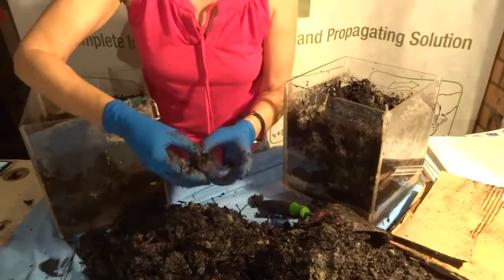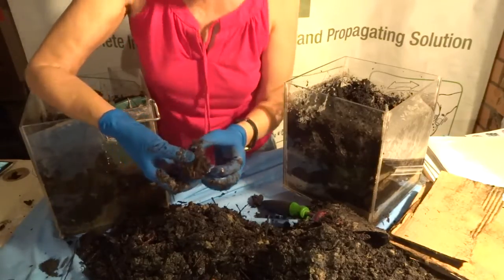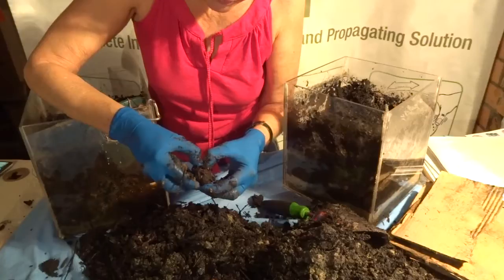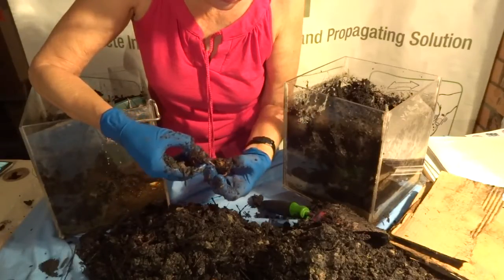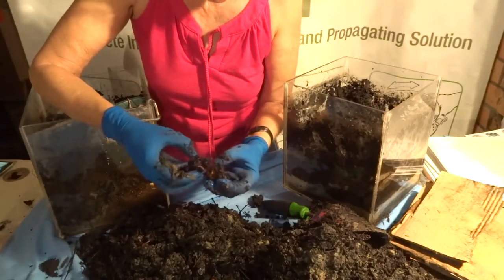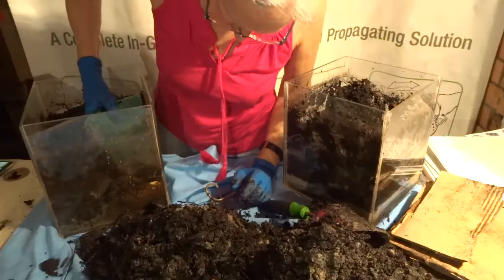I don't know what that is — it looks like some kind of rock or seed. It's got worms coming out of it. Yes, it's some kind of seed, and the worms are munching through it very slowly.